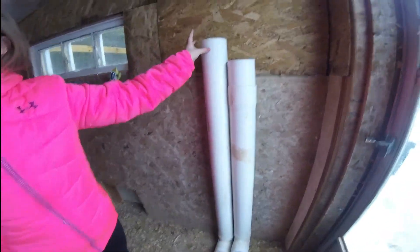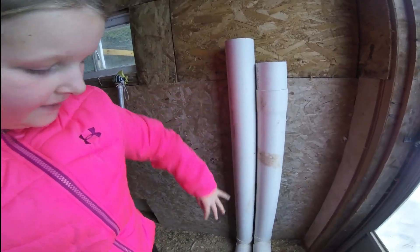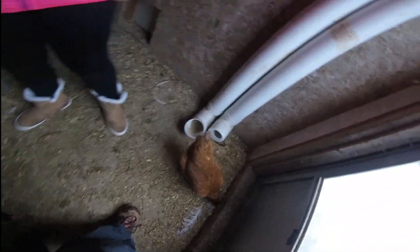So these are the feeders — they are made of PVC pipes and they come down like that. You can see they need to be filled up again; this one is empty but this one still has lots in it.